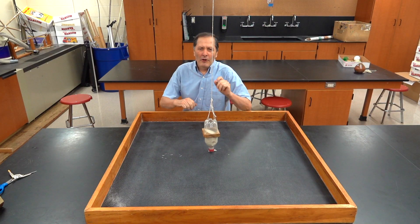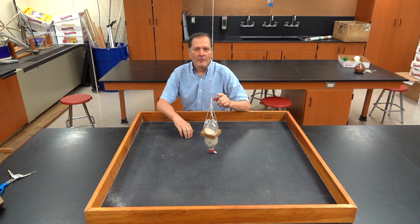Hello, I'm Bruce Yen, and today at Homemade Science, I want to go back and visit one of my favorite pieces, the sand pendulum.